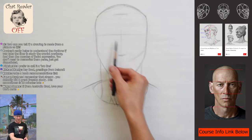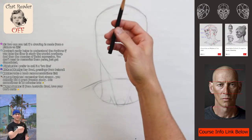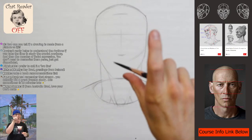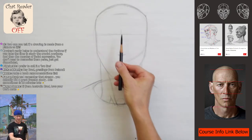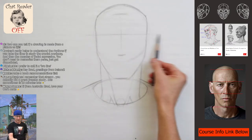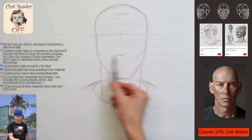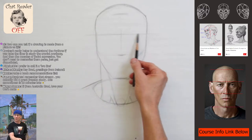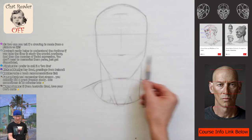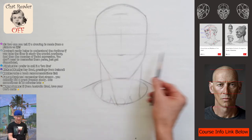Since we already have the structure — the other thing about this reference is he's looking straight at us, so his ears aren't shifted. When you look up the ears drop down; when you look down the ears go up. He's looking directly at us, so his ears line up perfectly with the Loomis basic head structure. If we take that brow line straight across, that's the top of the ear; take the nose straight across and that's the bottom of the ear.